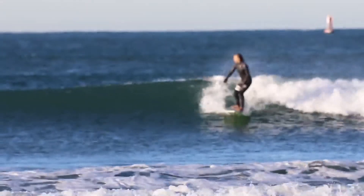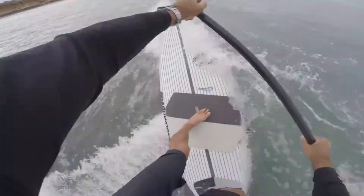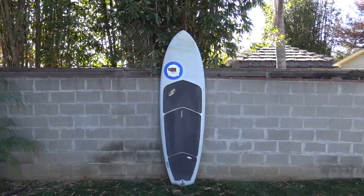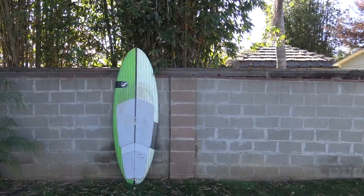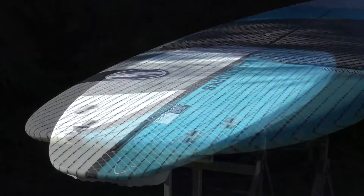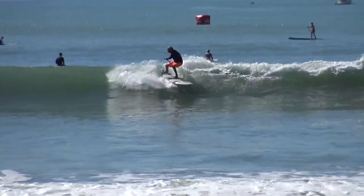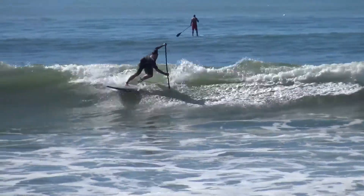The BoardWorx Special surf sets are excellent daily driver boards for surfing small to head high and slightly overhead waves. The Specials have evolved from our popular mini mod series. They have thinner, narrower nose and tails allowing for better engagement of the rail into the wave face and flats. Progressive foils and rockers add to the performance of these fun surf shapes.